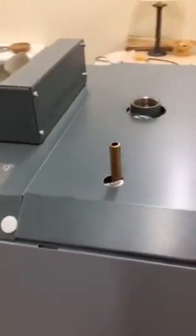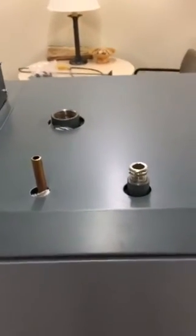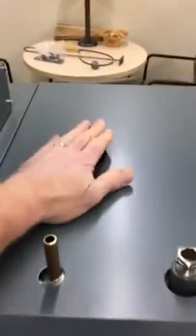Up here we have these copper tubes, which are going to a coil that sits in the top of the boiler for emergency heat dumping. This is your supply tapping.